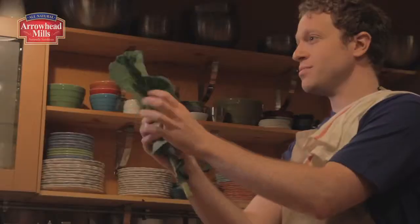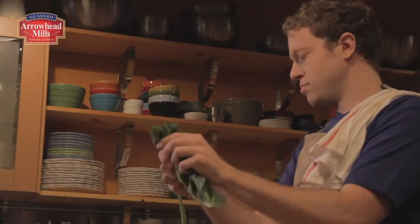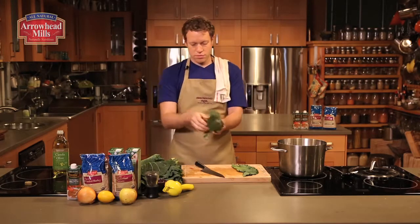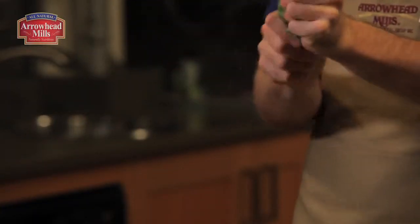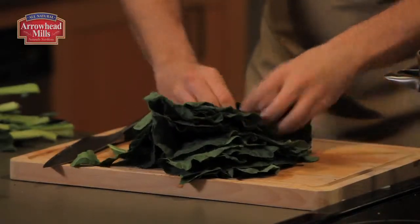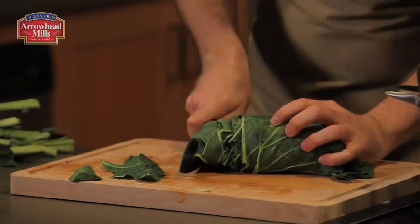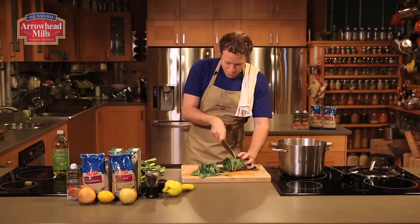To use the collard greens, fold them in half, peel the spine out, and then make a stack of the leaves on your cutting board. Now that I've got a nice stack of these collard leaves, roll them tightly and slice right across to make ribbons.